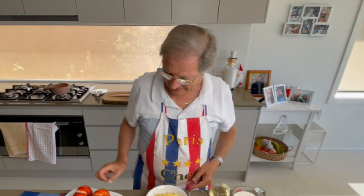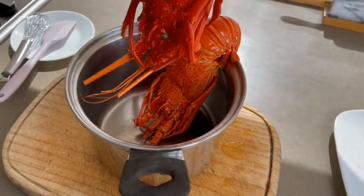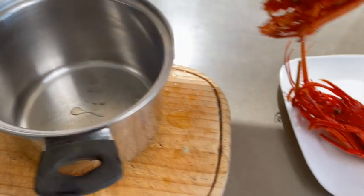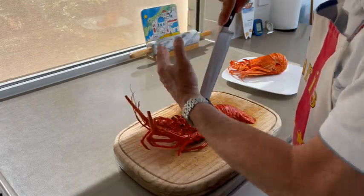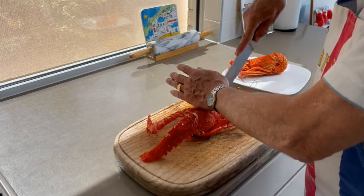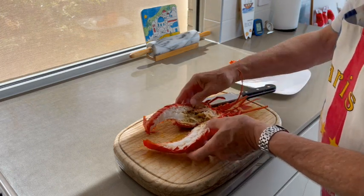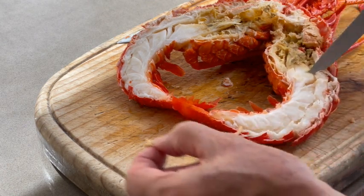Let's start by cutting the crayfish. Drain the crayfish well, then place the knife in the middle of the head and cut down toward the tail. Turn the crayfish and cut down through the middle of the head toward the other end. Remove and discard the intestine.